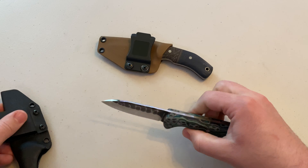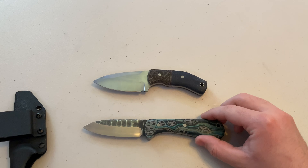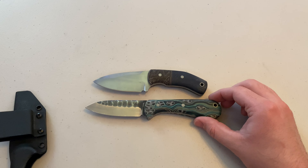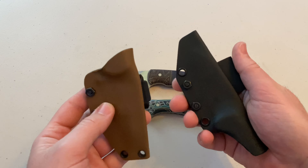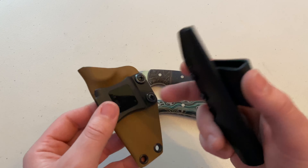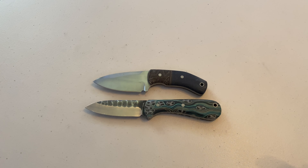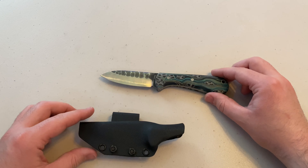The Lorde is a little bit thinner and a little bit longer than the Finch, as you can see there. They both come with Kydex sheaths. I did swap out the original belt loop to a pocket clip, as you can see there. So we'll get the Finch out of the way and focus on the Lorde.